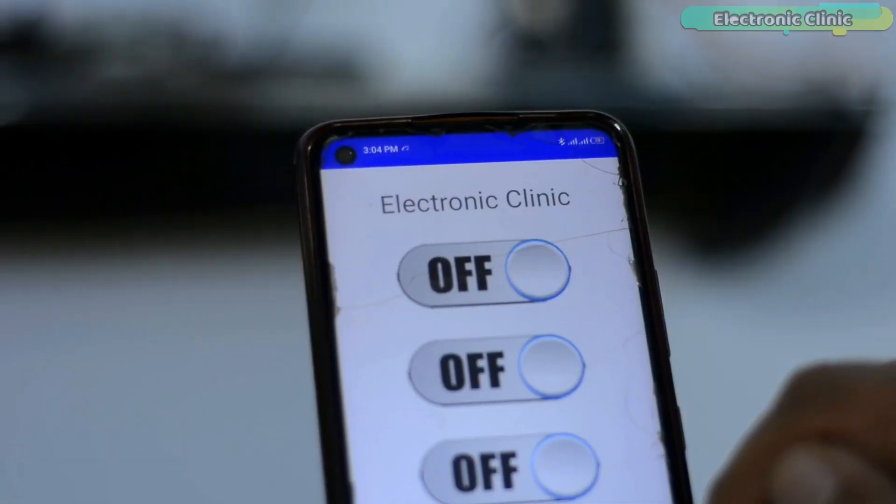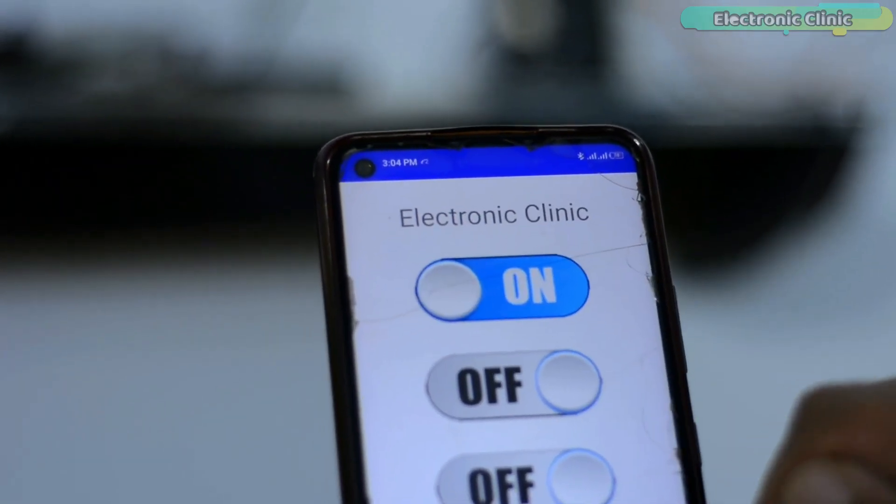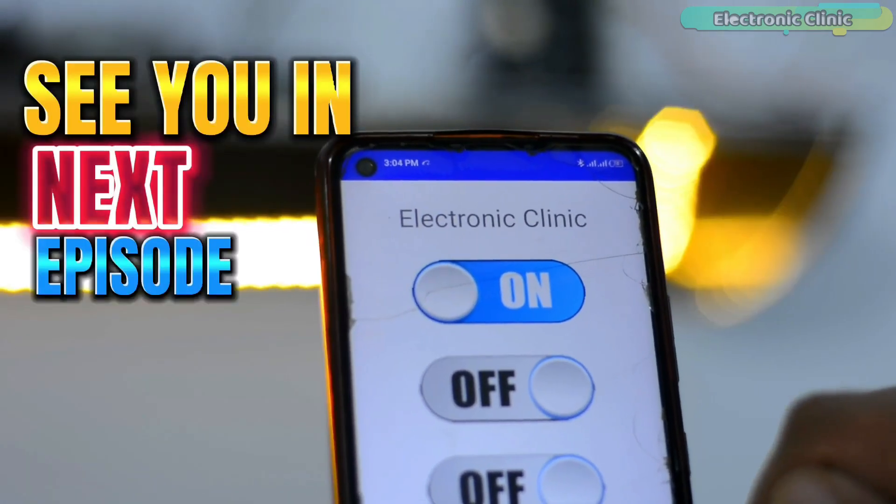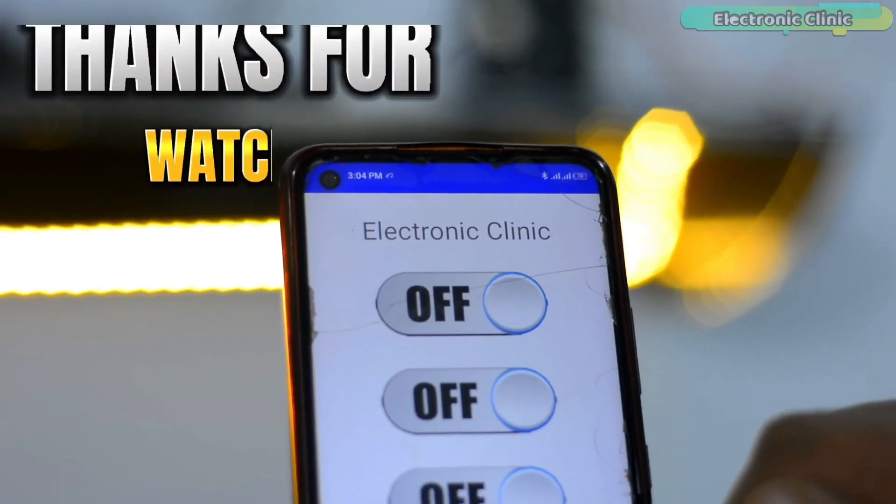Support me on Patreon for more videos. I hope you liked today's episode. Like and share this video with your friends. See you in the next episode and thanks for watching.